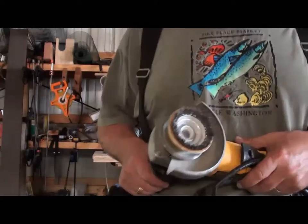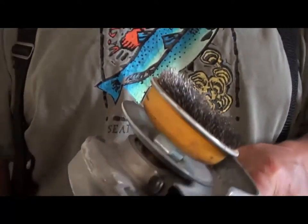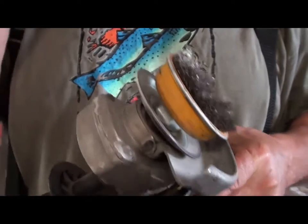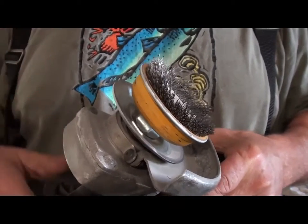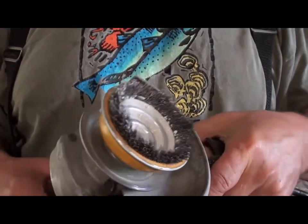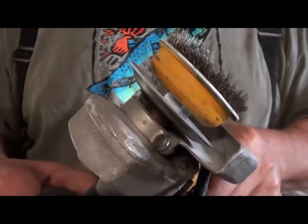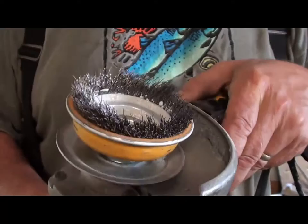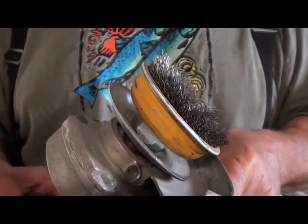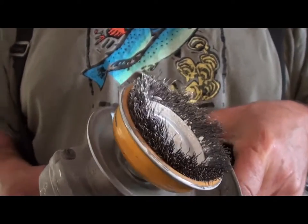I want you to look at this. I used this wire brush to scrape paint off the ceiling of our back porch area — my lovely wife Janice is going to paint it. Look at what that paint did to my wire brush. I've been using that brush on steel for a good couple years and look at what that paint did to it. Ain't that something?